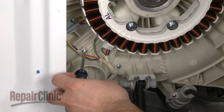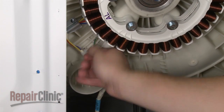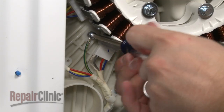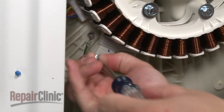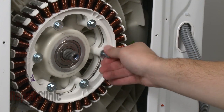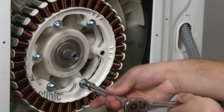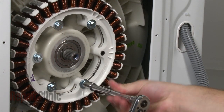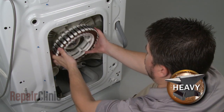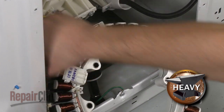Remove the screws securing the stator wire retainers and bracket, as well as the grounding screw. Then remove the bolts securing the stator and pull the stator off of the tub.